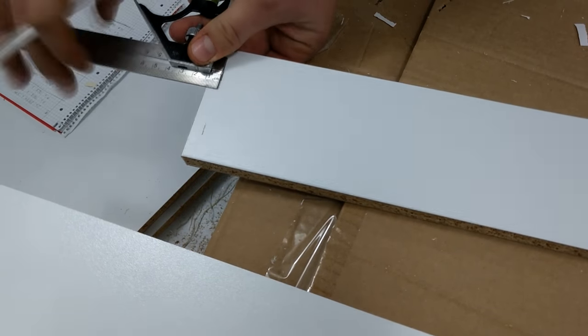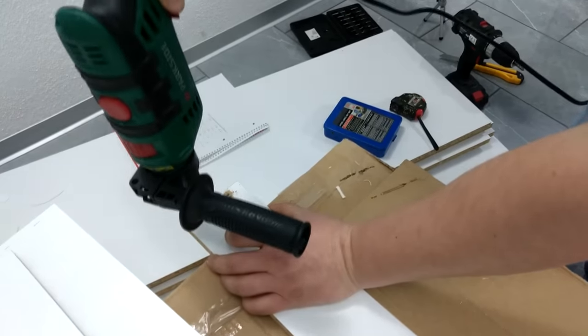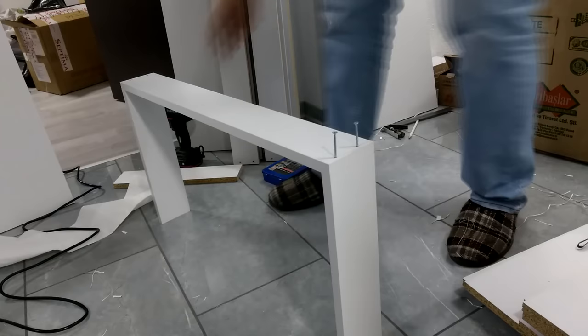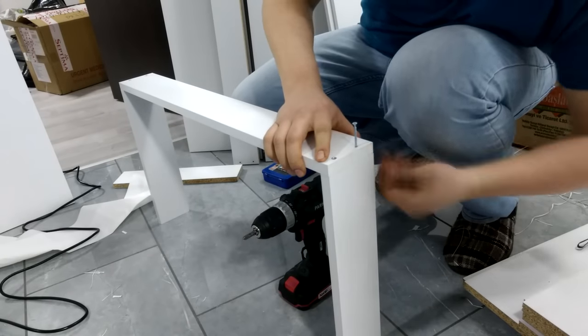The entire wardrobe is held in place with 3.5x50mm screws. I pre-drilled all of the pieces that receive a screw with a 3mm drill bit to prevent any cracking along the edge. There is no need to make a countersink as the melamine is quite soft and the screw can pull in to sit flush with the face of the board.